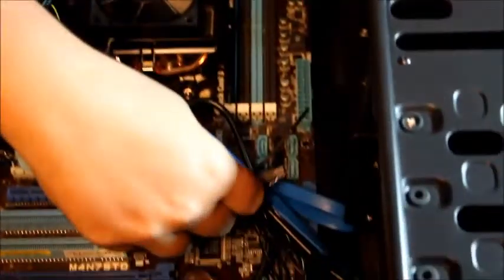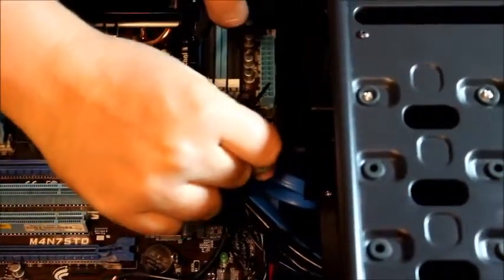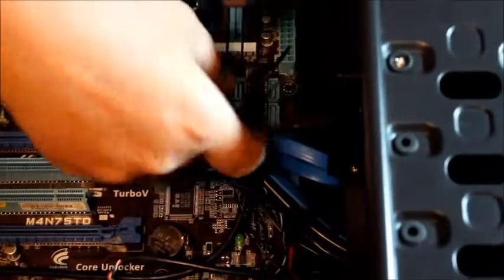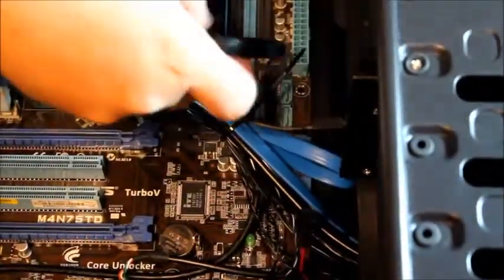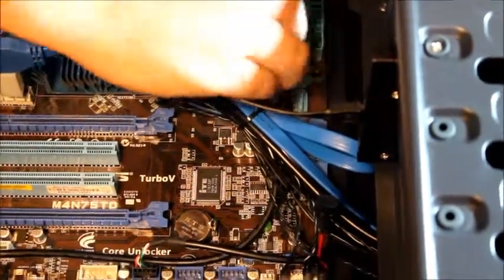Now we're going to connect the hard drive to the motherboard. We have a SATA cable here — it plugs into the back of the hard drive and then plugs into the motherboard into SATA slot number one.